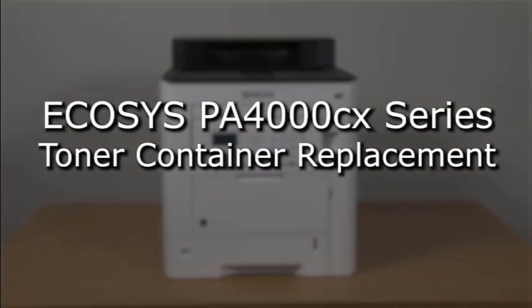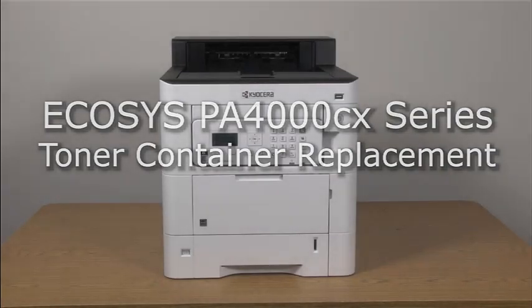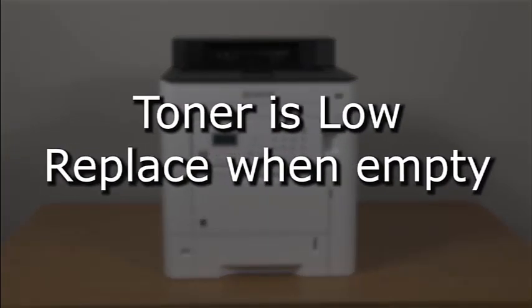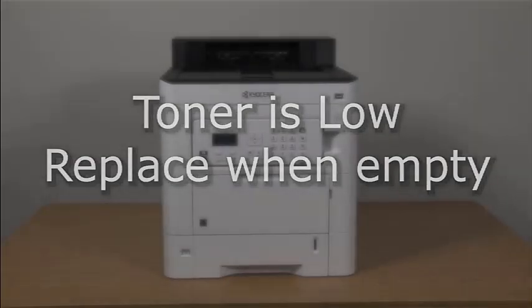This instructional video shows how to replace toner cartridges in the Kyocera PA-4000 CX printer. Your printer will warn you when toner is low with the message: Toner is low, replace when empty.